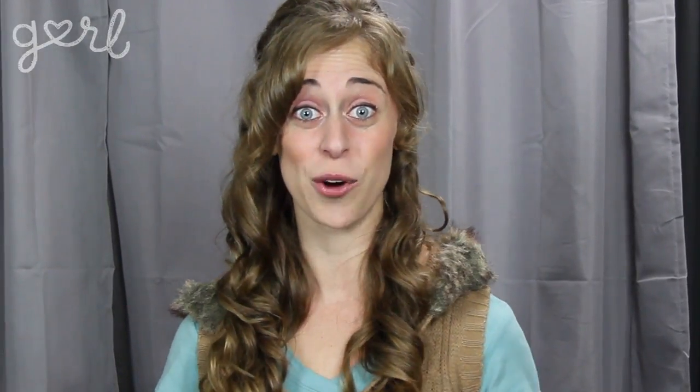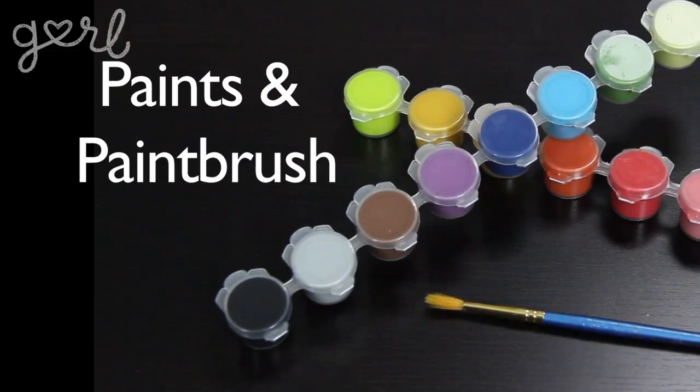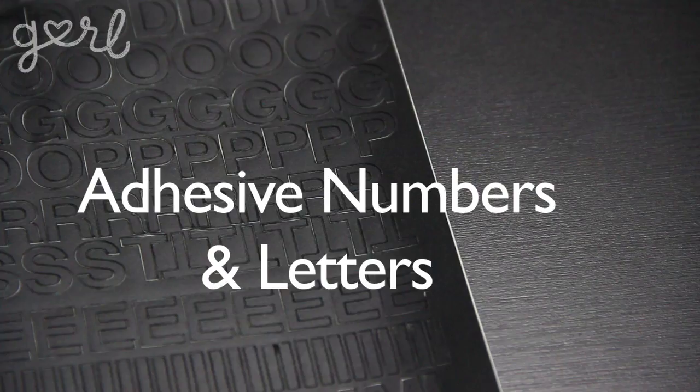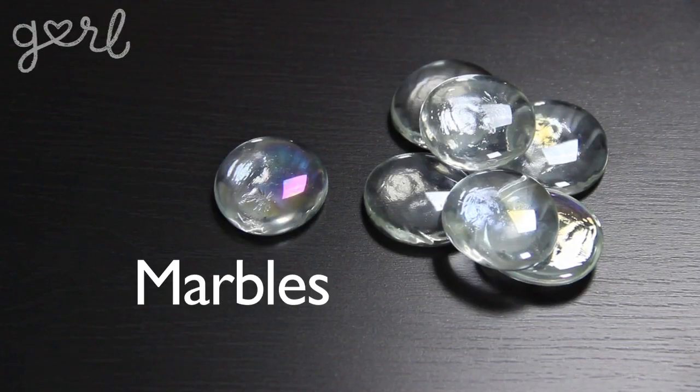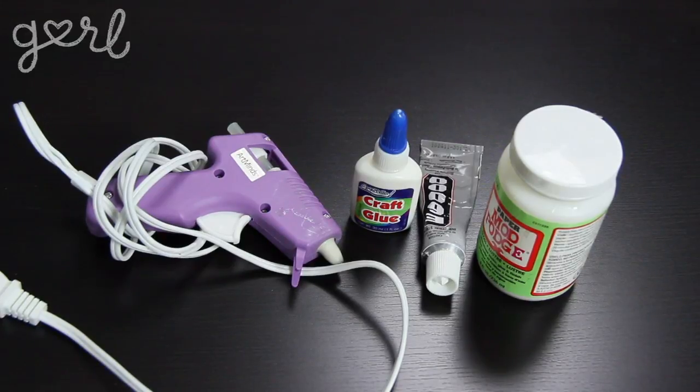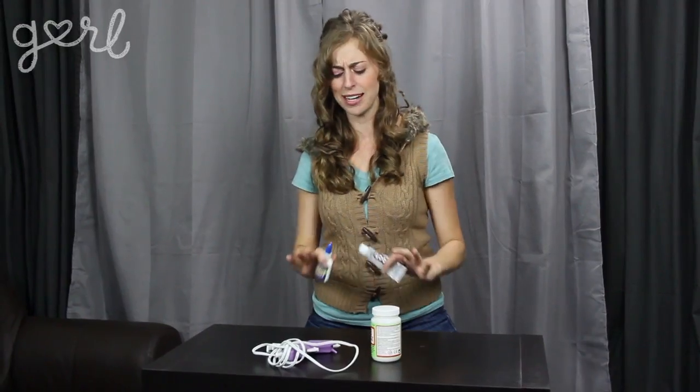Or you can go to an office supply store and buy a pre-made magnetic calendar too. Either way, for decorating, you're going to need chipboard, assorted paints and paintbrush, scissors, designer paper, magnets, adhesive numbers and letters, clear flat-bottomed glass marbles, bottle caps, and a variety of glues depending on what type of craft you're working with. I'm going to be using craft glue and super glue, but you might need hot glue or Mod Podge as well. Once you see my final calendar design, use your own personal style to think of whatever decorations you like.